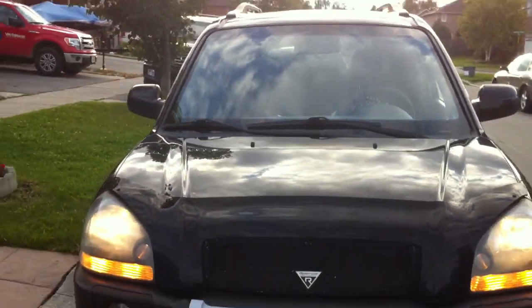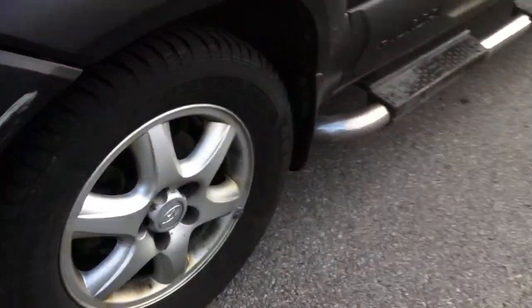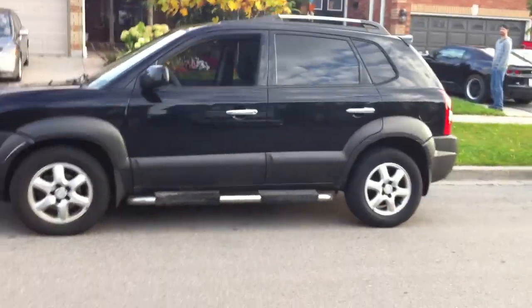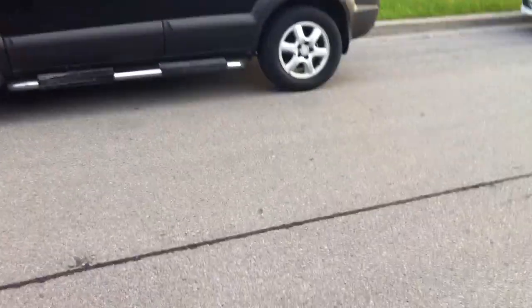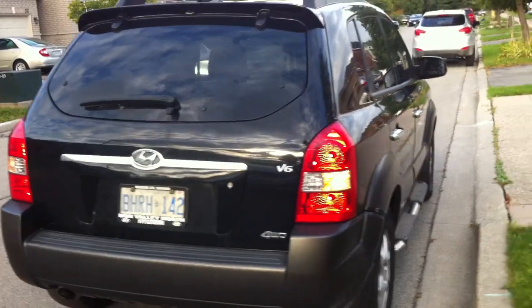Fog lights there — they're not even on. There's a bit of an exhaust leak on this one. Pop the fuel door. It's got dual exhaust. It's four-wheel drive, it's a V6, with dual exhaust down below.